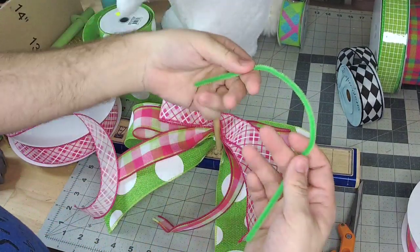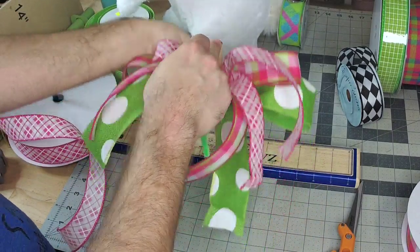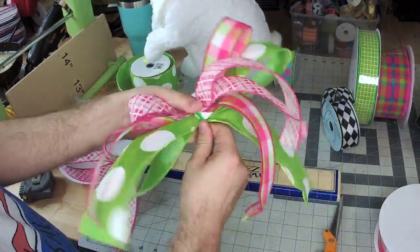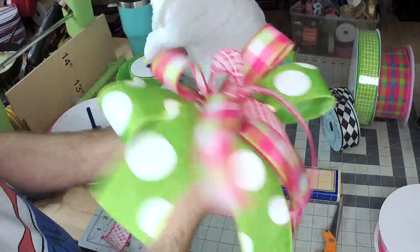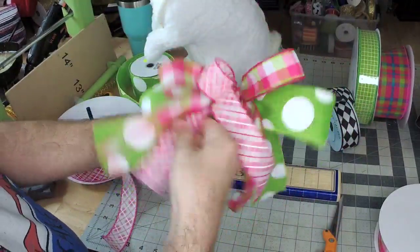I'll use a pipe cleaner to tie it off. Give it a nice little twist. And just that easy, we have a nice little bow here, y'all.